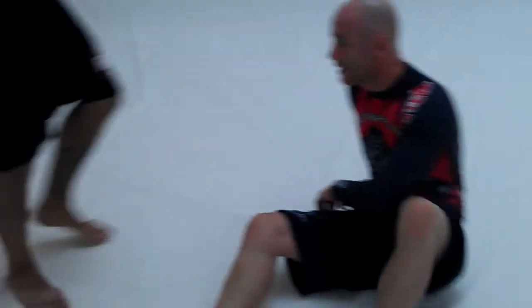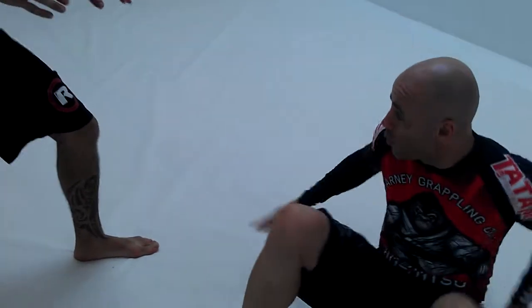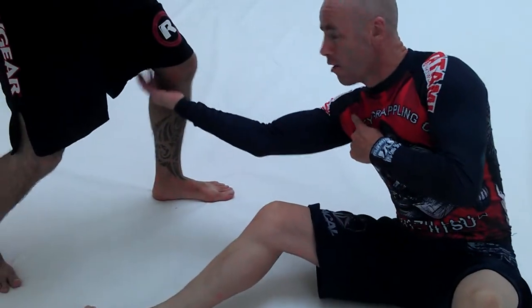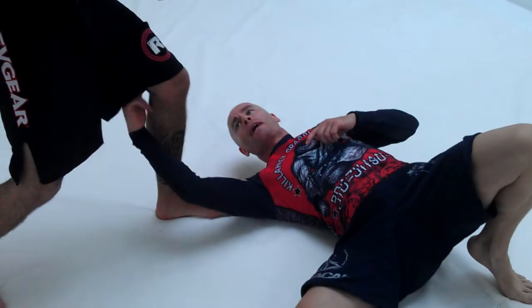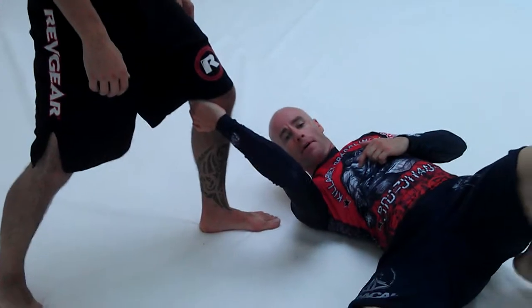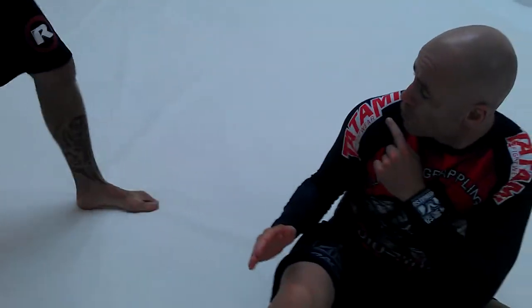I'm sitting, he's standing with his left leg forward, and I'm gonna roll on my shoulder. The most important thing is that as I grab the back of his knee, my middle finger sticks in the back of his knee so I can grab that tendon. I don't want to grab here, or here, or here — I want to grab the back of the knee. So I can't reach like that; I have to roll to my shoulder.